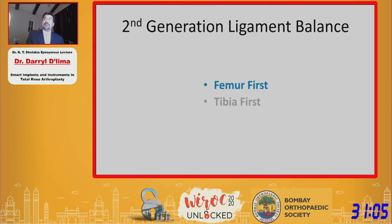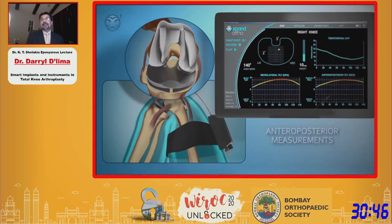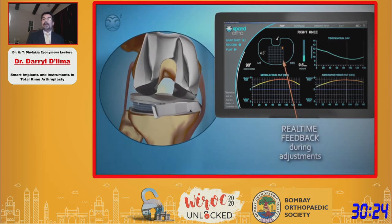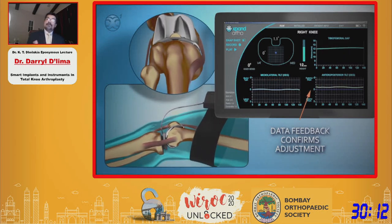I'm going to show you an animation of some examples of how this can be used. Surgeons that typically do the femur first — commonly measured resection surgeons — can use this device at the end of their surgery. Here's an example of a knee that's tight in the medial and posterior direction. The display shows the sensors recording the tilt between the top plate and the bottom plate, showing tightness in the medial compartment and the medial collateral ligament. The surgeon can go in, do a release, and watch the correction in real time as he performs the release, then check the balance again.